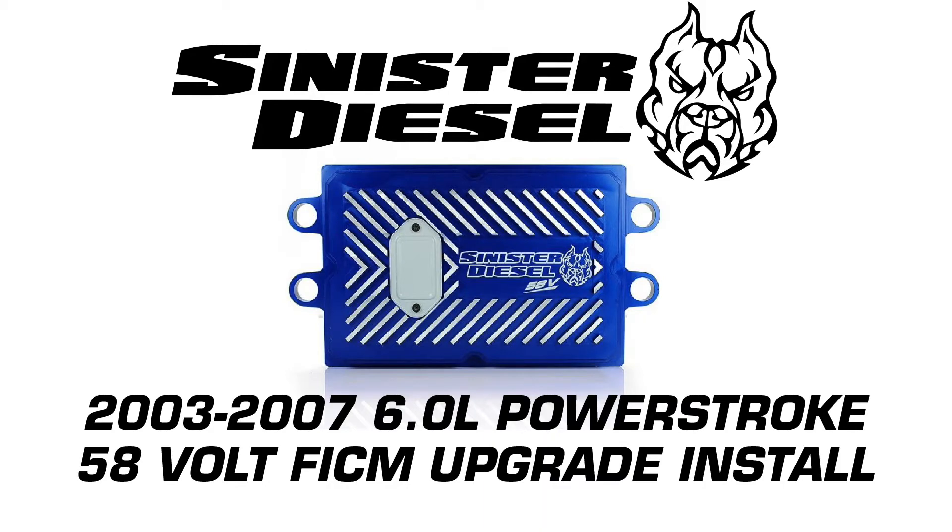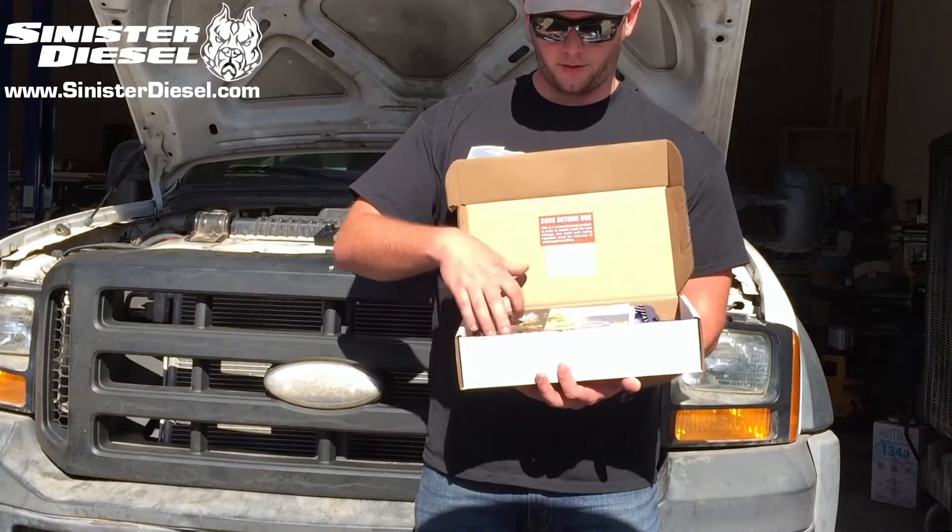This video is an installation overview for Sinister Diesel's 58 volt FICM upgrade for 2003 to 2007 6 liter Power Stroke trucks.